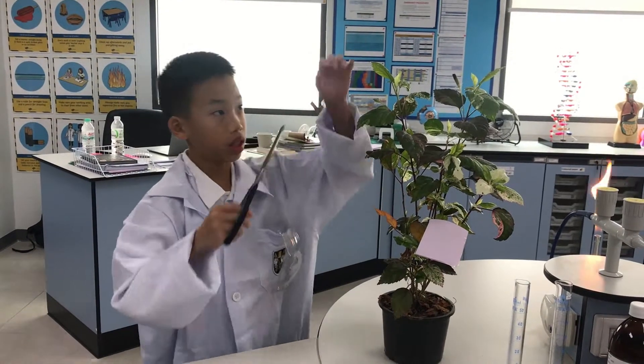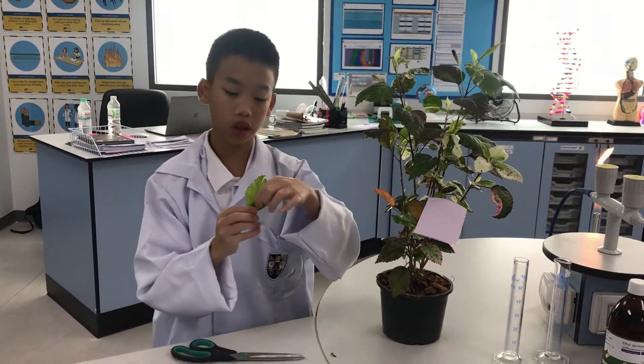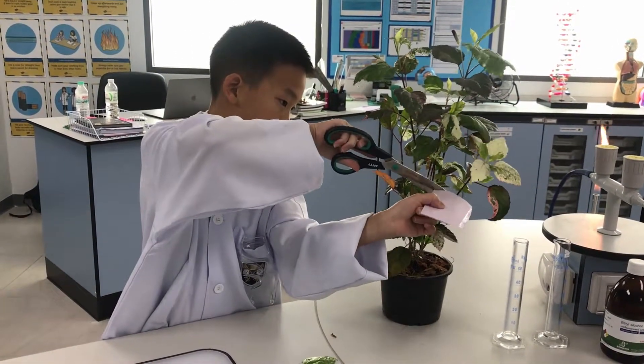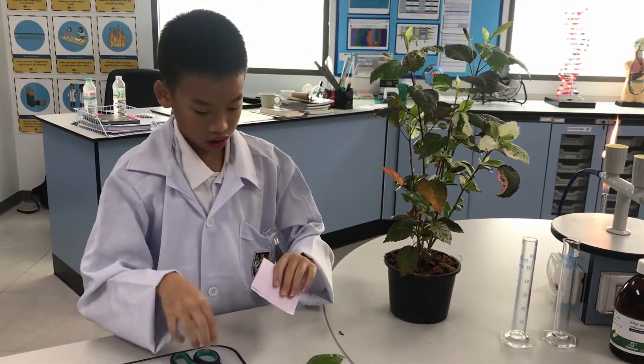Now we'll cut one leaf that is exposed to light and cut one leaf that is put in the dark. This step is quite easy, so we don't need goggles because it's safe.